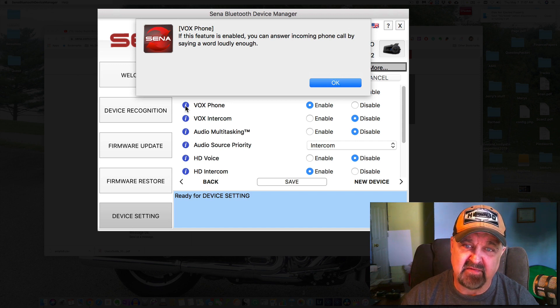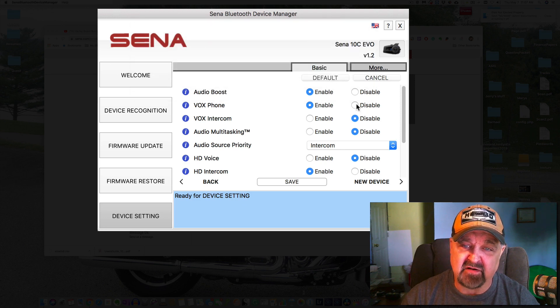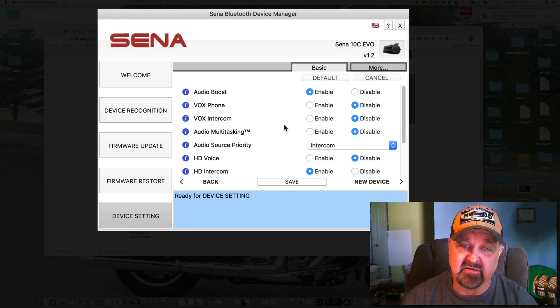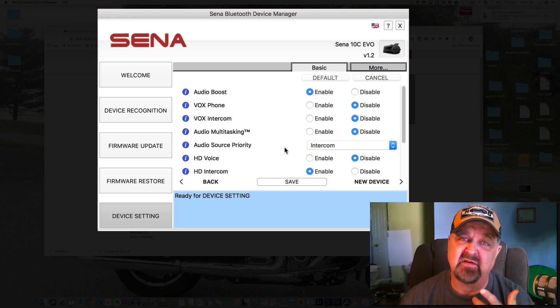VOX Phone lets you answer incoming calls by saying a word loudly enough — I turn VOX off because it's very easy to just tap the button on the back of the Senna to answer a call. VOX Intercom we'll leave off. Audio Multitasking I'll leave disabled. Audio Source Priority I set to Intercom, meaning if you're listening to music and someone starts talking on the intercom, the intercom takes over and the music stops.